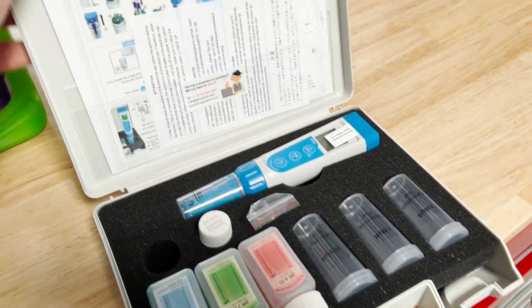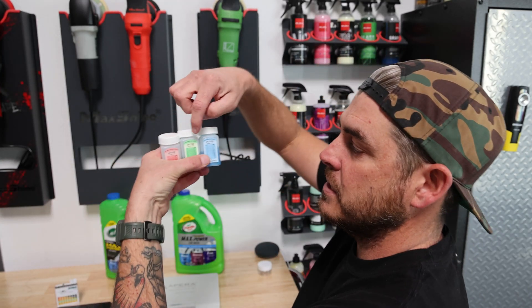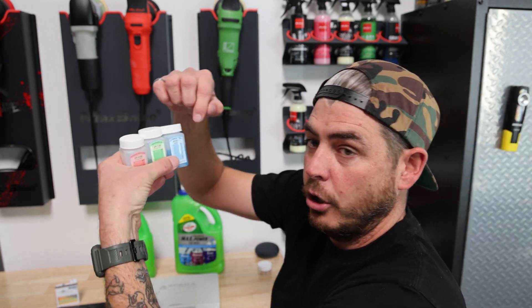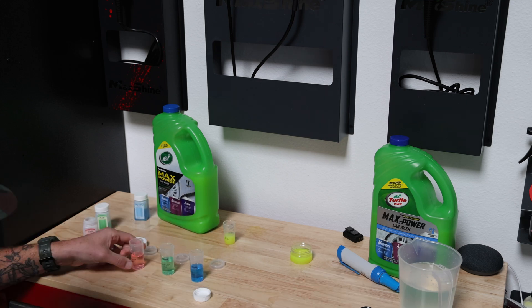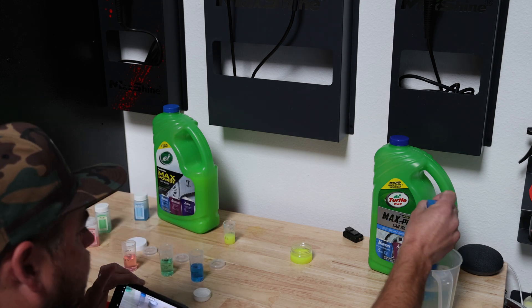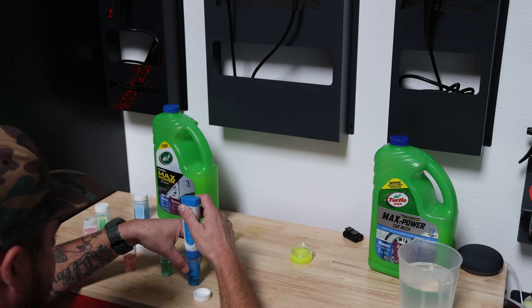When you open up the kit, there are three little bottles — these are your pH calibration solutions: one's a pH 7.0, one is a pH 4.0, and the other is a pH 10.01. Why three different ones? Basically that just increases the accuracy across the whole range from 0 to 14. I went through the whole three-point calibration test, which keeps it accurate throughout the whole range, as opposed to just using the 7.0 where at the ends you can get a little off.